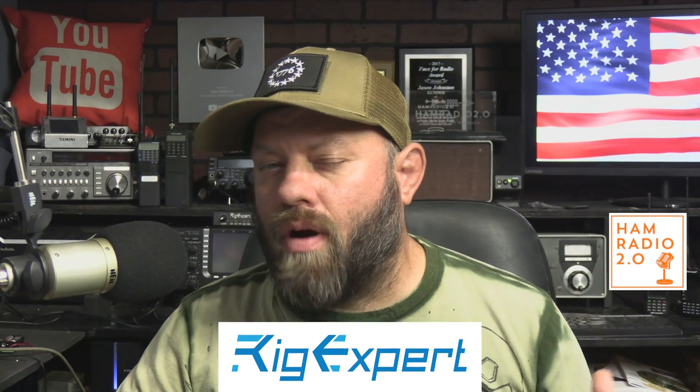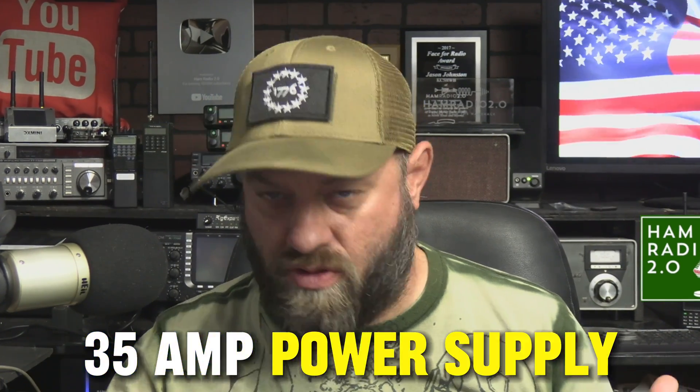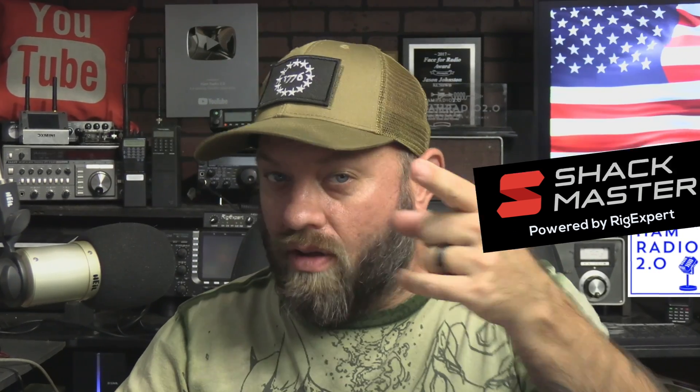RigExpert has a new product — the ShackMaster 35-amp power supply. This is a new product in a line of products that RigExpert is coming out with for their ShackMaster series for ham radio.